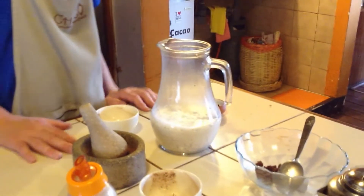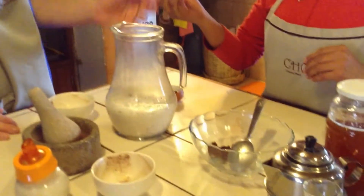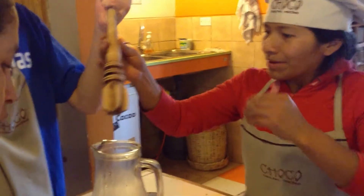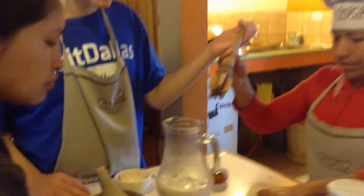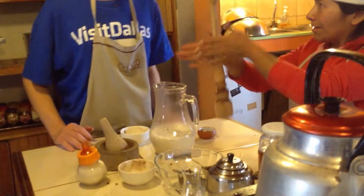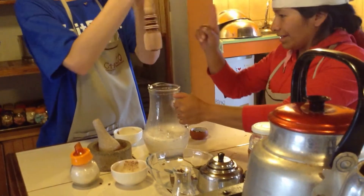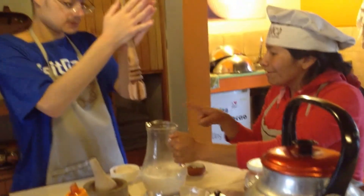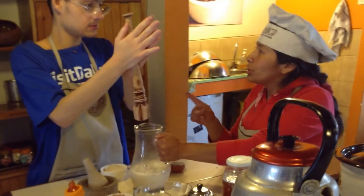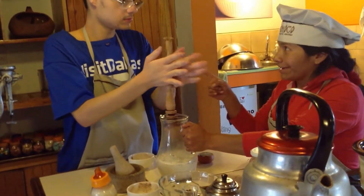So we have a chocolate paste, we have cloves, cinnamon, and milk. Now you will use this stick to mix it. Look how you use it — gentle. The objective is to make foam on top, and if you want to get foam, you need to sing.